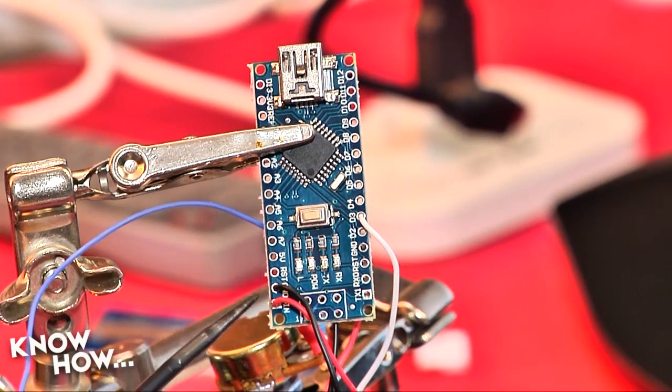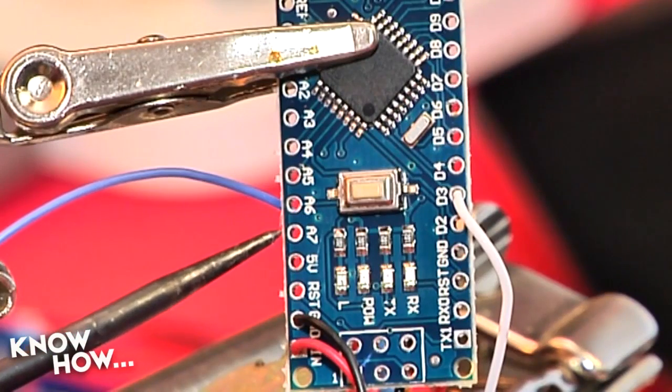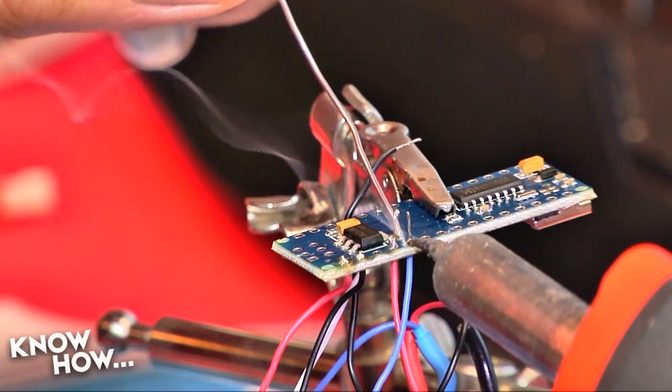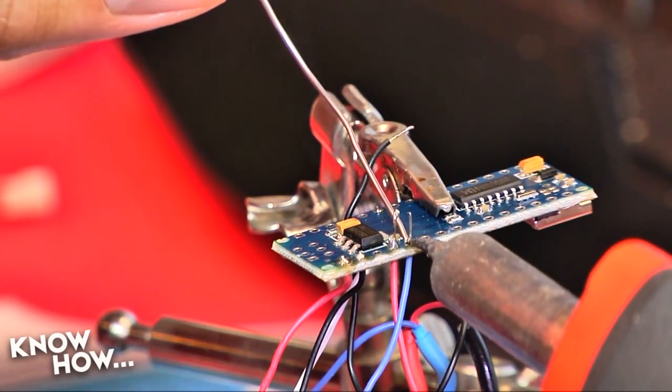I soldered ground to the remaining GND through hole, then the positive lead to the 5-volt hole, and the wiper lead to analog 7. Poke your leads through, then solder to the through hole, not the wire, and clip off any excess wire.